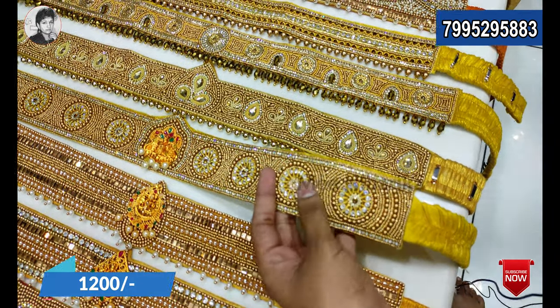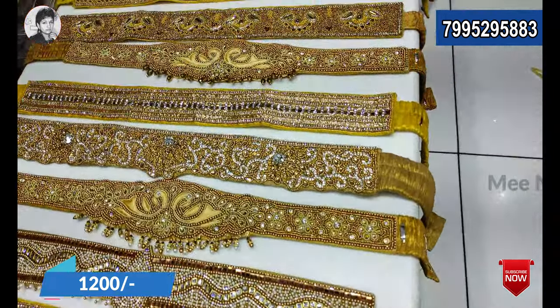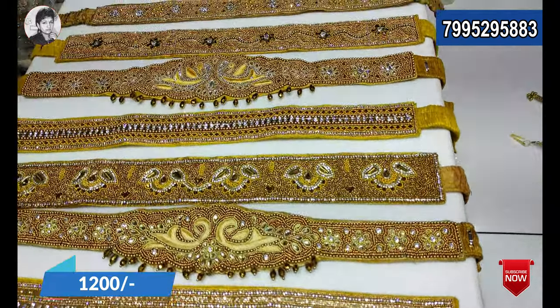Our store branch is called Sultan Bazar Koti, New Blouse World. You can also find hip belts here. This is also the 2nd and 8th.